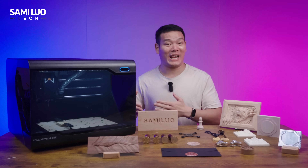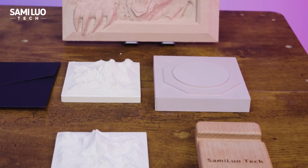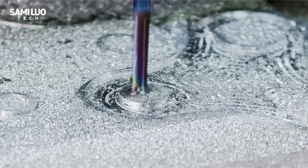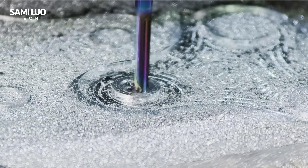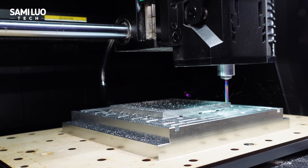Yes, this machine allows you to do CNC cutting right on your desktop. Check out some of the projects I've made with it, especially this metal fidget spinner. How cool is that? Normally making something this thick out of metal would be impossible with a desktop laser engraver, and it would cost you a fortune. But with the DYS, you can do it for just a fraction of that.